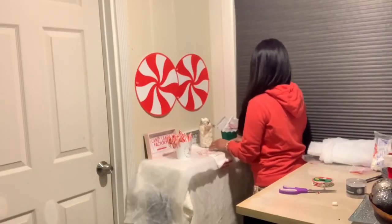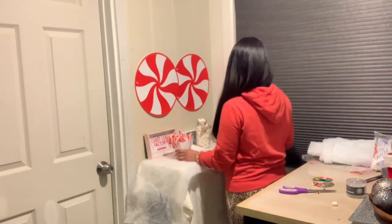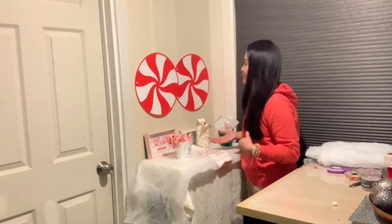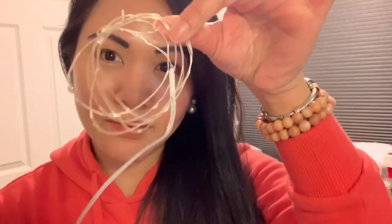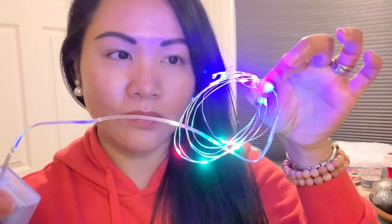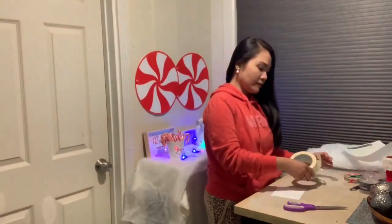Just fix and balance everything out — we're almost done guys! So cute. Now we're gonna use these starry lights. Make sure you put batteries — I put two AA batteries. Just test them to make sure everything lights up. Yay, perfect! And I also printed out a hot cocoa sign.